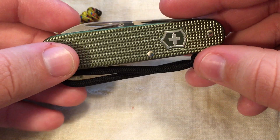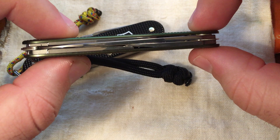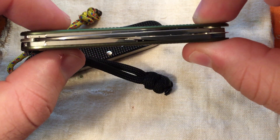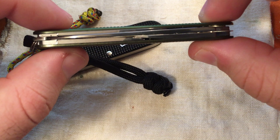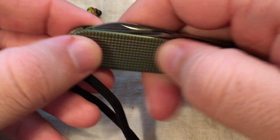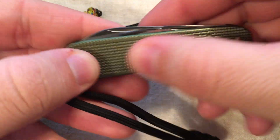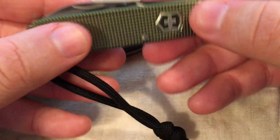One of the biggest things that turned me on to these was how thin they are — just incredibly thin. Part of that is because of the ALOC scales. They're very thin but they have a great purchase. They've got a real good grippy feeling. You don't have any concern that it's going to slip or fall out of your hand when you're using it. It just feels really good in the hand.